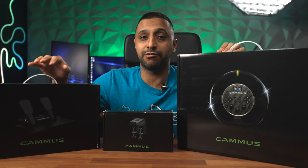Are you looking for a pro sim racing setup without breaking the bank? Well look no further. This is the Camas C5 direct drive wheel. Hey everyone, my name is Monty and welcome to Inside Wire.